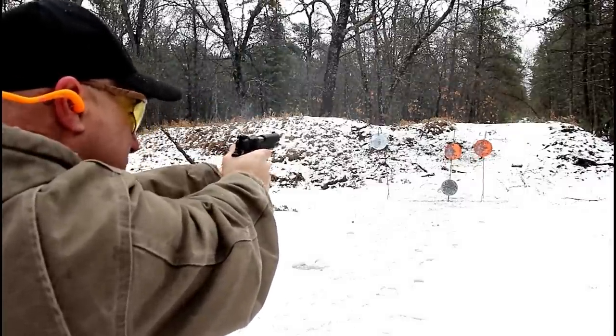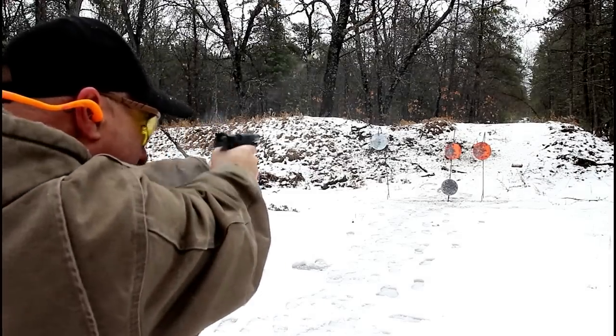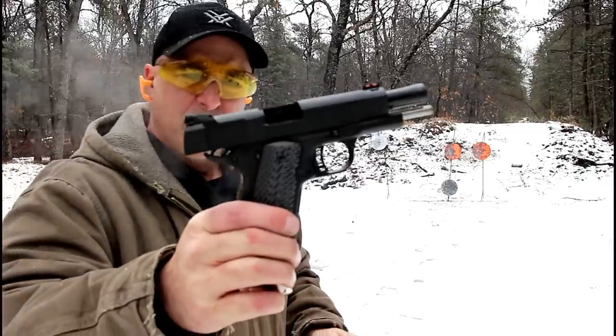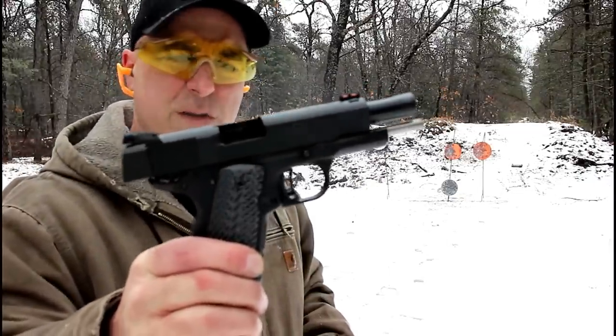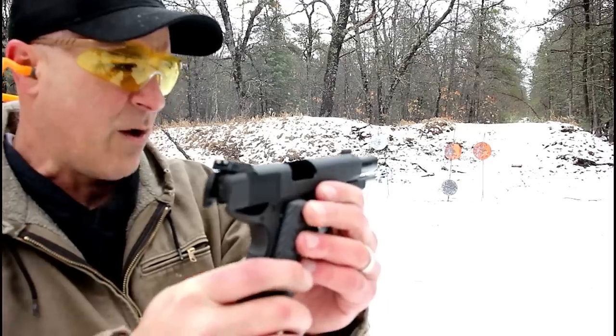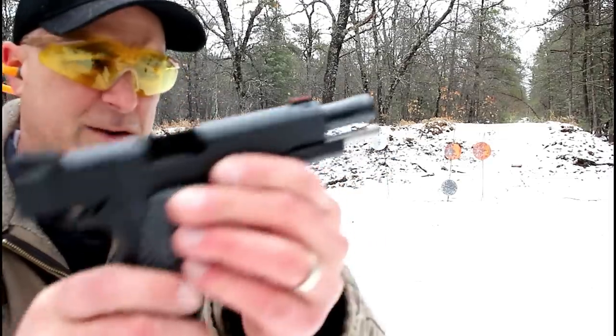I'm rushing my shots a bit, not sure why. We'll go front and center there. Very nice. I think I mentioned the four and a quarter inch barrel, but the adjustable sights align very well with the fiber optic front sight right out of the box.